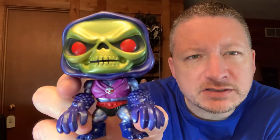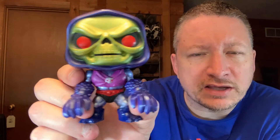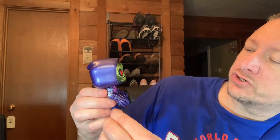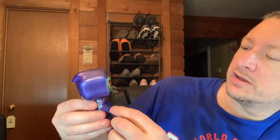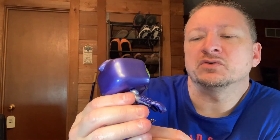So there you go. You can kind of see his face is supposed to be a little metallic in his gloves, I believe. I'm not sure about the rest of them. I don't have the other one to compare, but it's supposed to be metallic. I'm not sure if it's just his face or his gloves might just be plastic — might be the normal thing.